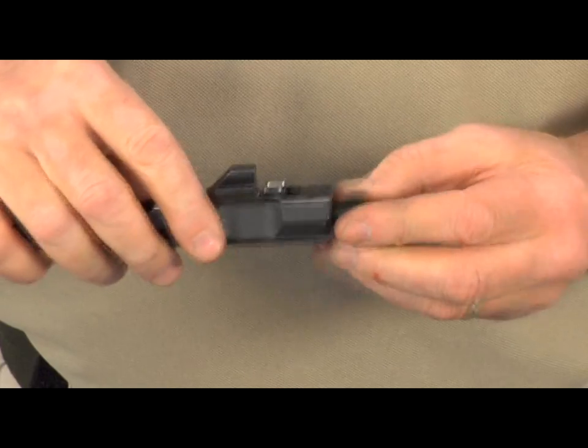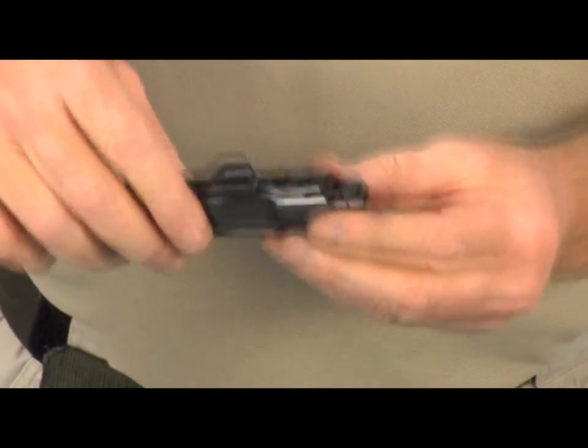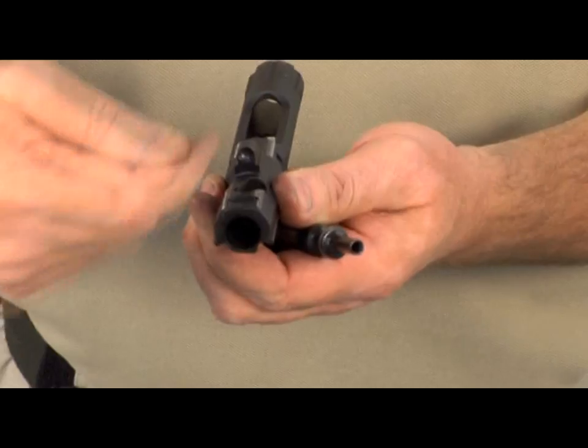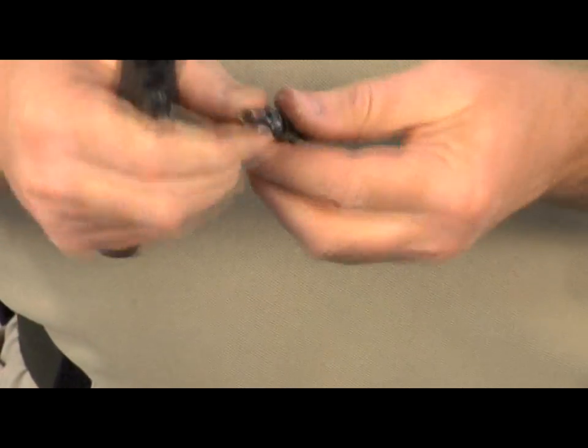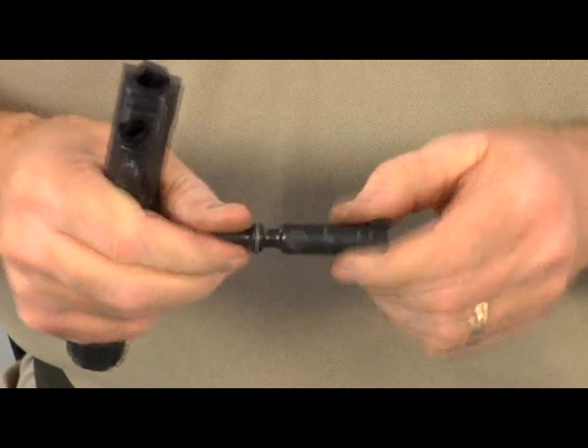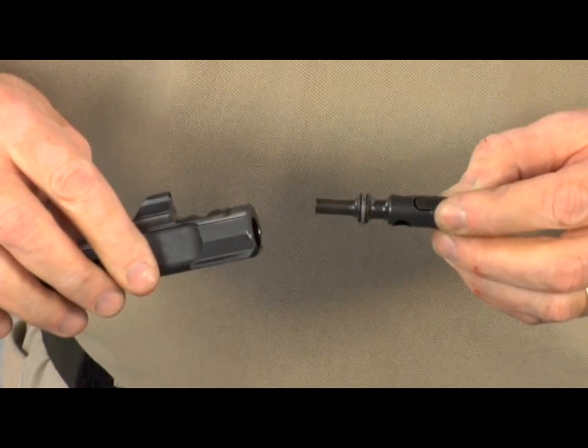With the bolt removed, you can also see that no gas or residue can enter through the key and get into the carrier or the bolt. Gone is the necessity to clean the bolt and carrier. With the 516, all that needs cleaning is the valve and pushrod.